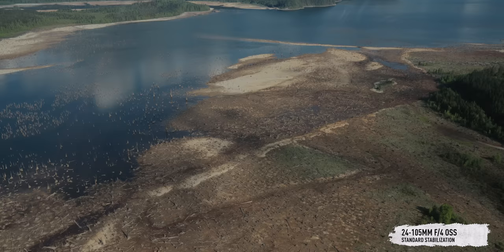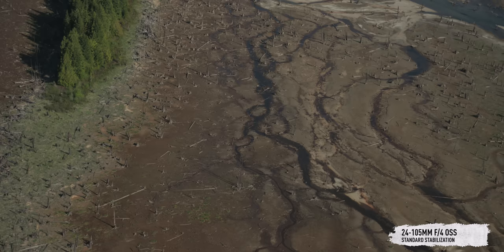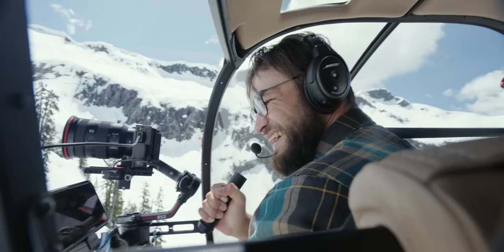Another benefit of the lens being so light is that on a gimbal I can zoom in for tight shots without rebalancing, and the motors on the RS2 can keep up as long as I'm not moving too aggressively. We just used this setup recently on a helicopter shoot for a client — there's a whole behind-the-scenes of it going up on the Atomos channel. The footage is just a tease, but it's so good.